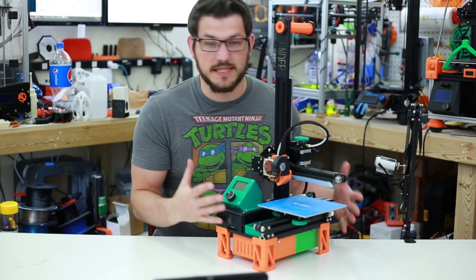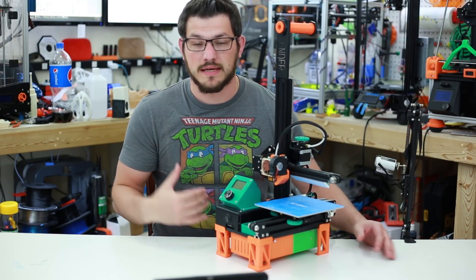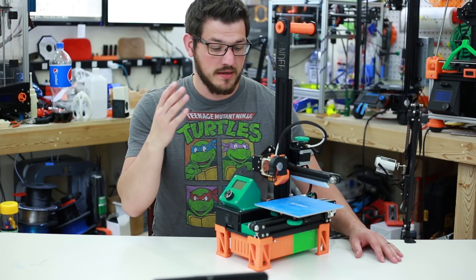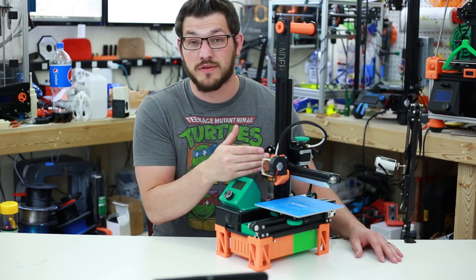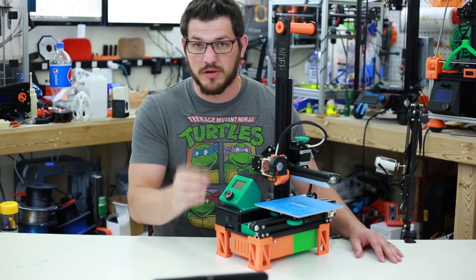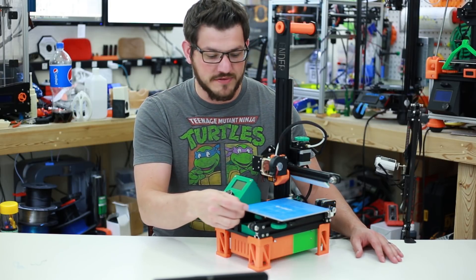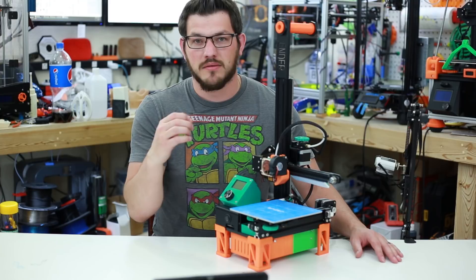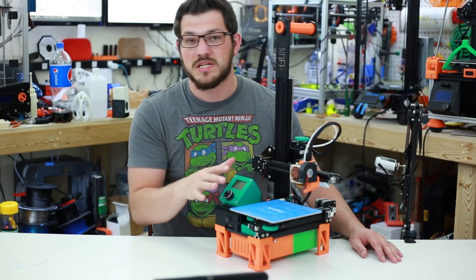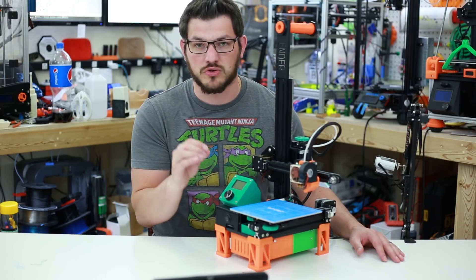So I did these mods because I wanted to improve the printer for me. I tell people: only put mods on a printer that you know that you need. You really do need a part cooling fan on this — you get better prints with one, period. Especially when printing with PLA, which this is mainly a PLA printer for me. I've done a little bit of PETG but not much. That part cooling fan makes parts come out so crisp.